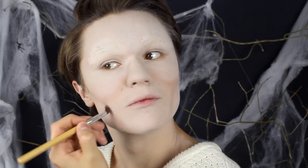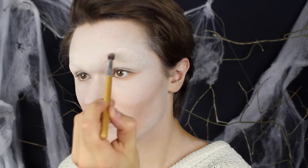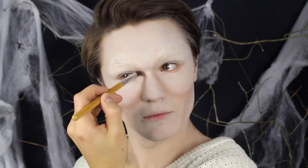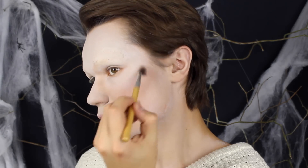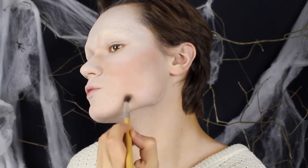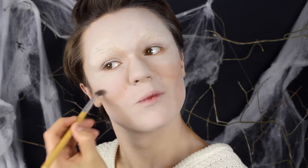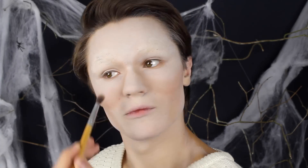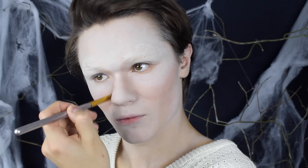Jag skulpterar mitt ansikte med bronzen och blandar den uppåt — alltså inte inåt mot munområdet, utan uppåt mot ögonen och utåt mot käkbenen. Det skapar en väldigt stor kontrast. Kinderna blir väldigt utåtstickande om man inte blandar in dem. Jag gör lite skarpare kanter och blandar uppåt för att undvika munområdet, vilket gör att kinderna blir ännu mer utåtstickande.